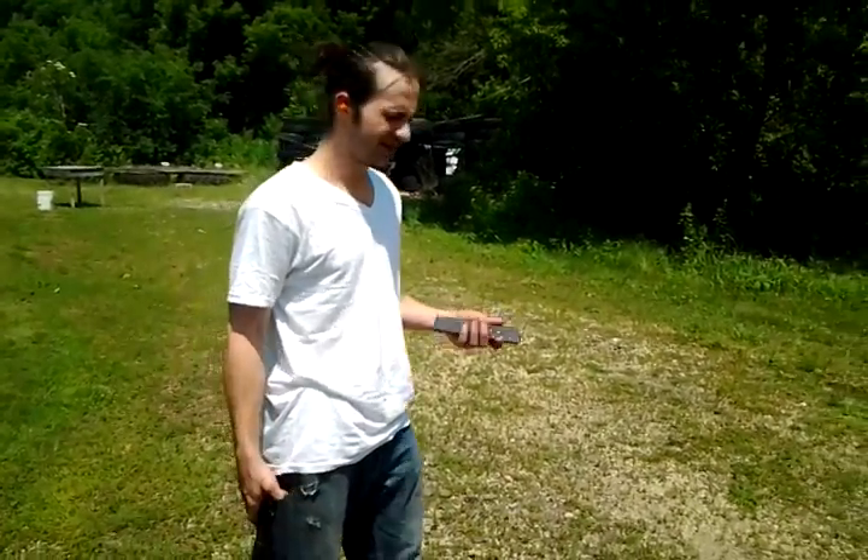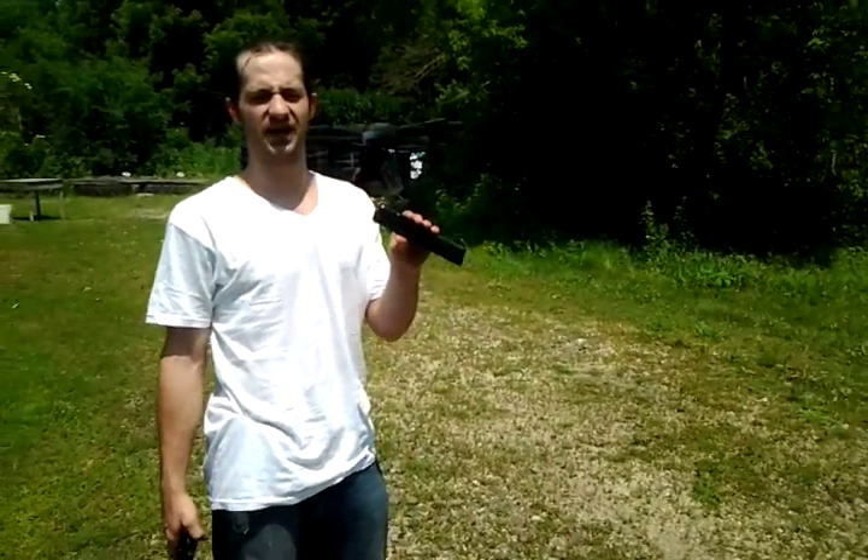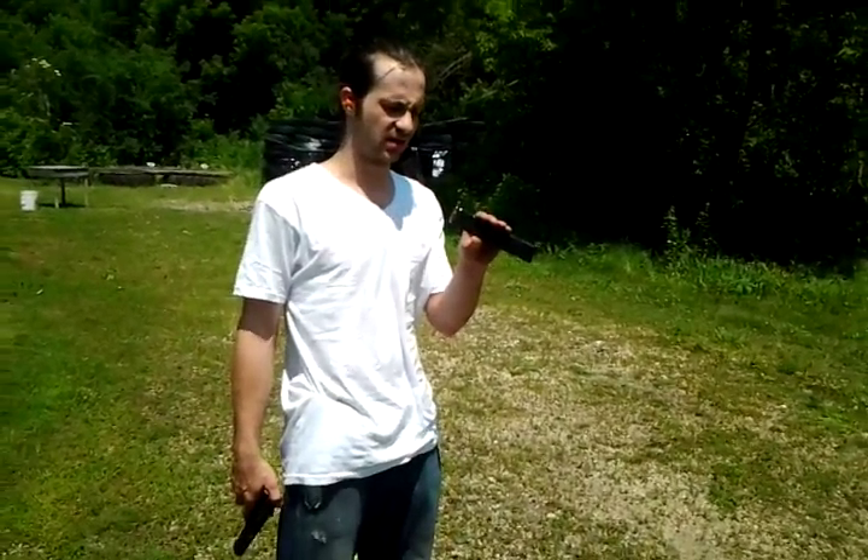Hey YouTube, Gunpowder Jesus here. I'm at the range today. This is our first live test of the Tokarev extended magazine. Right now for the first test I have 12 loaded up in here. We're going to see how she fires.